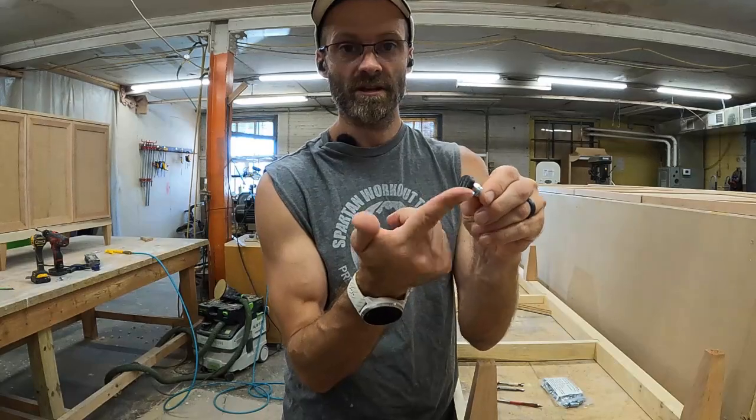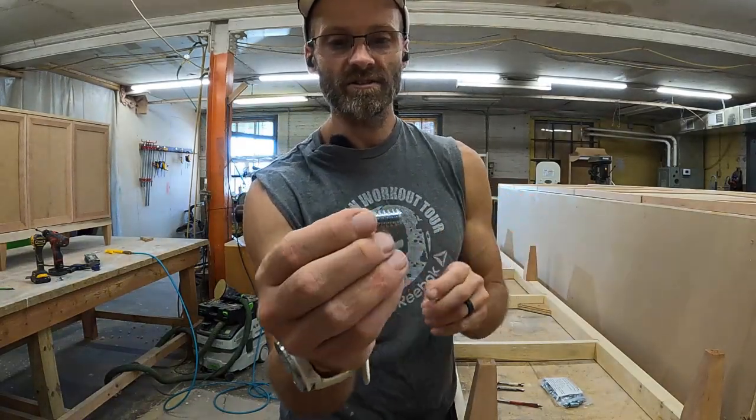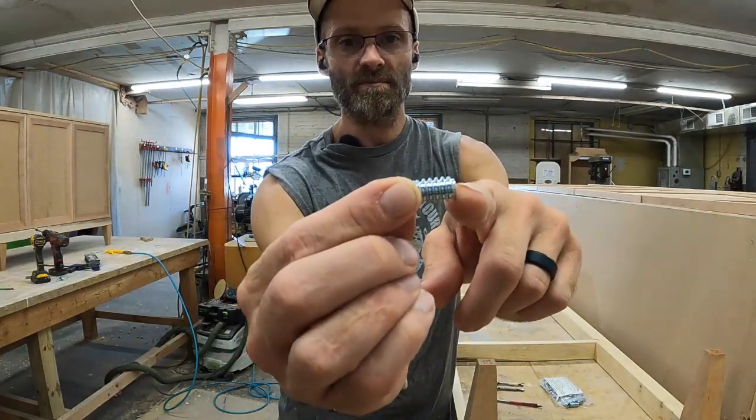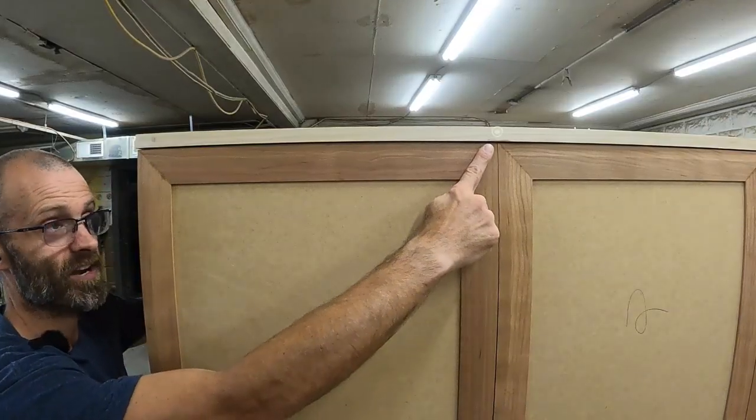This is going to screw in like so. As we screw this thing in and let it bottom out, you can see that the back of the threaded part does not protrude past the insert itself. That's important. If it does, you need to drill your hole a little bit differently. So pay close attention to that gap right here.